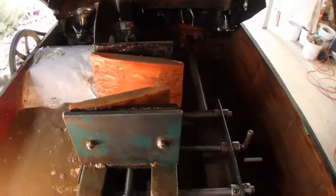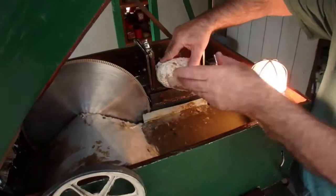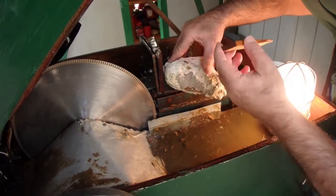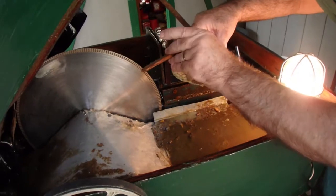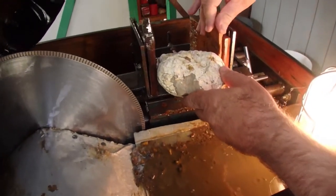I am looking forward to getting that thunder egg mounted in this thing and seeing the inside of it. He will go in just like that.